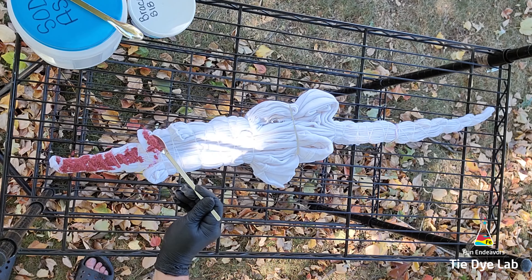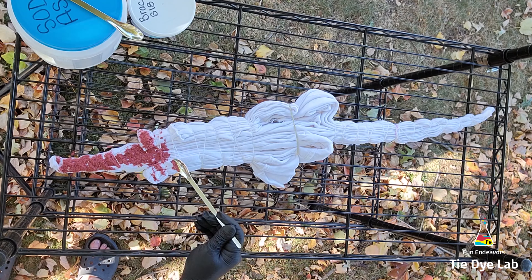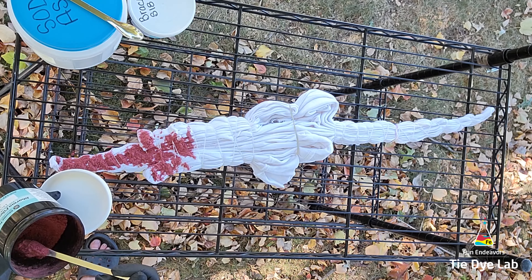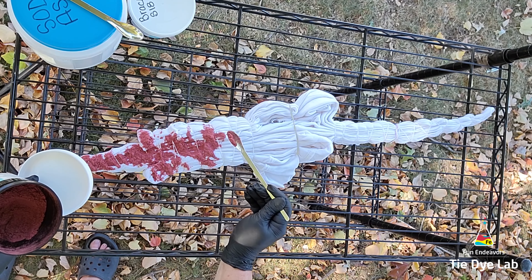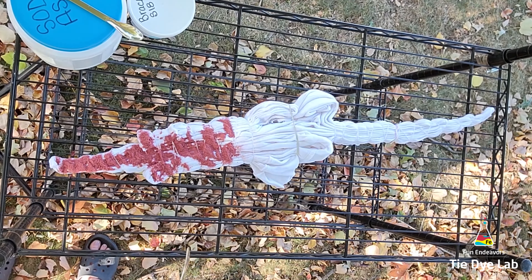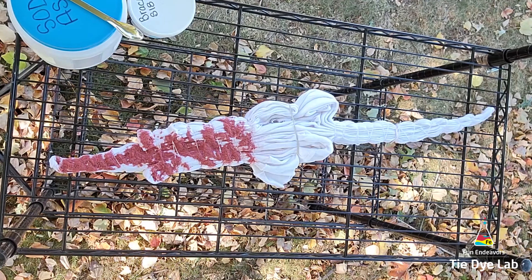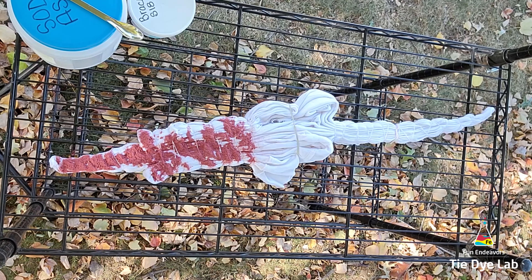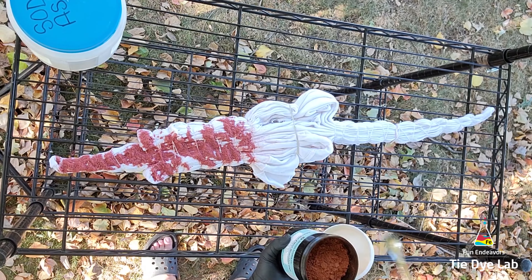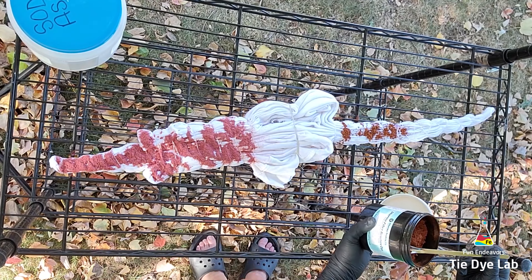On the top portion of the shirt, where I fan folded starting at the shoulder, I'm going to use Rust Orange from Dharma. This is one of the zombie colors that was available in October of 2022. I'm not going to go all the way down this folded area, just part way — I want the two dye colors to meet in the middle or flow however they want to. In the part where I fan folded starting from the bottom corner I'm going to add Bracken from Dharma, which was also one of the zombie colors from 2022.